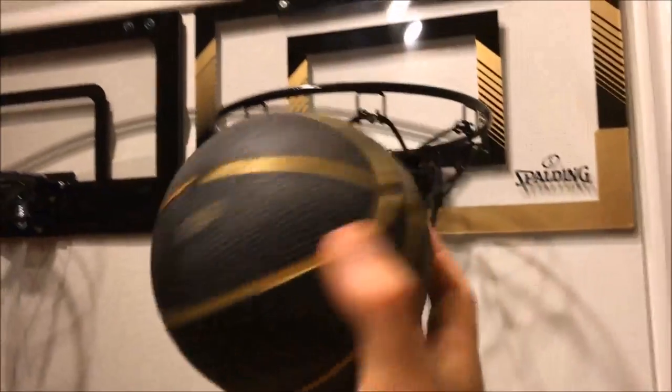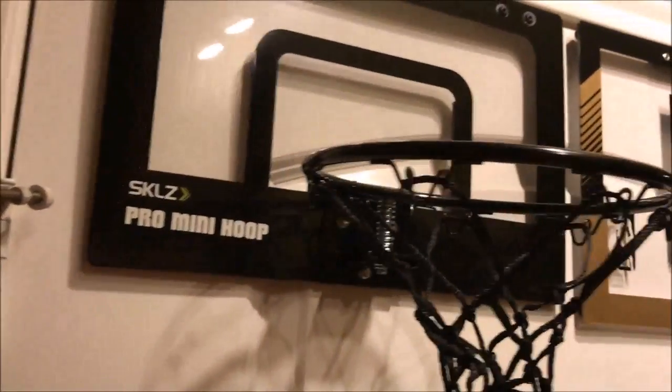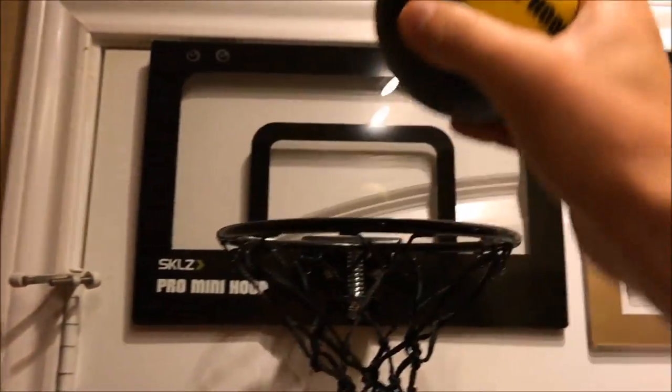Personally, I dig the gold and the black look on this one with the more authentic ball. But if you want a quieter system and ball, go with this one — the four inch foam ball.